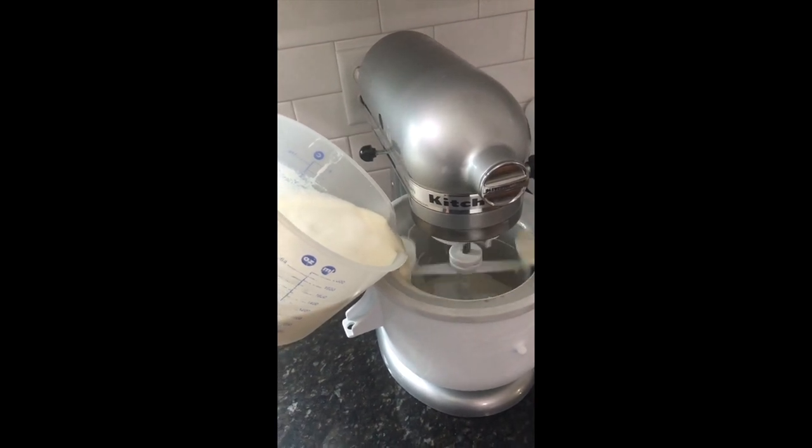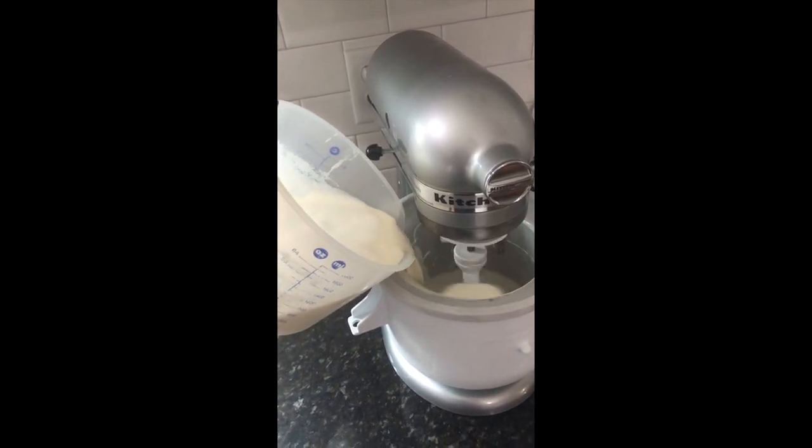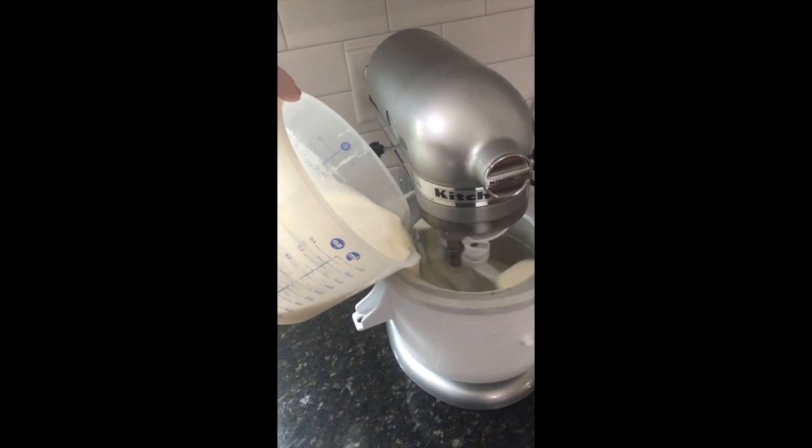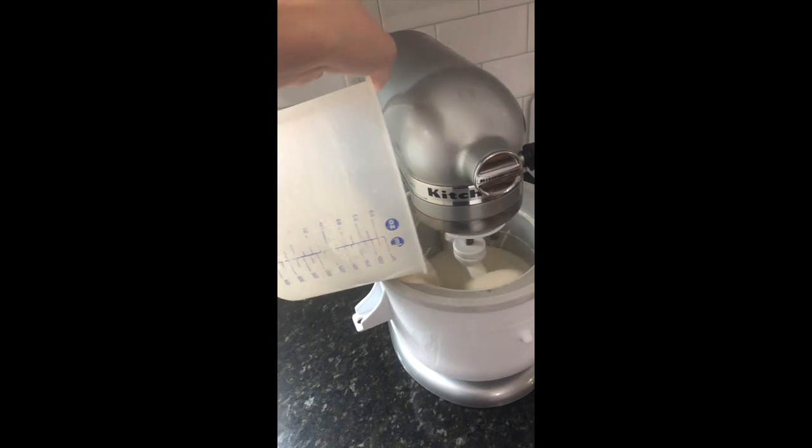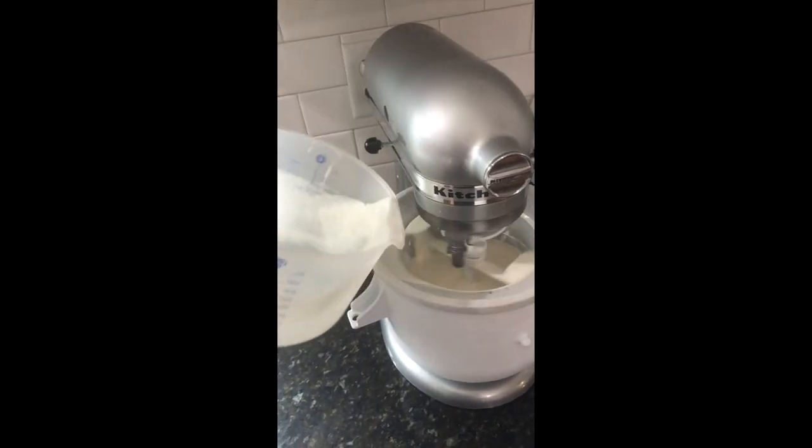Your mixer should never be clicking. If it is, that's an audible indicator that something's wrong and you should stop your mixer before adding any more ingredients and try to fix the attachment and paddle.